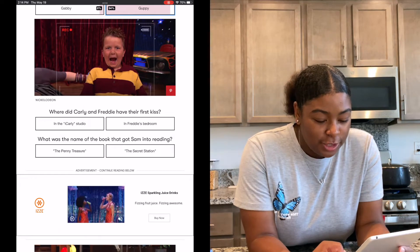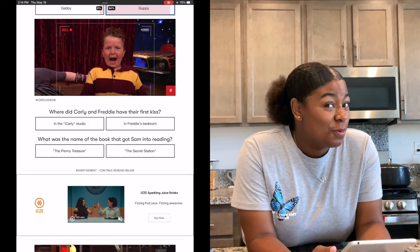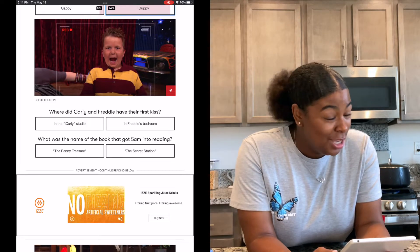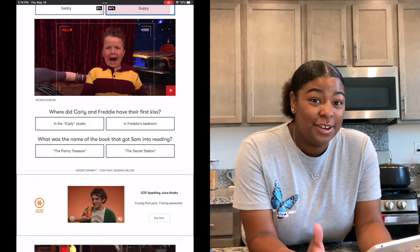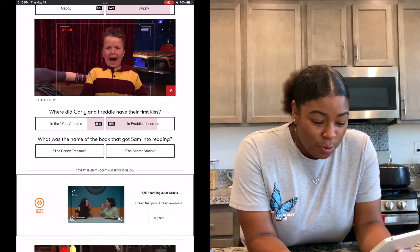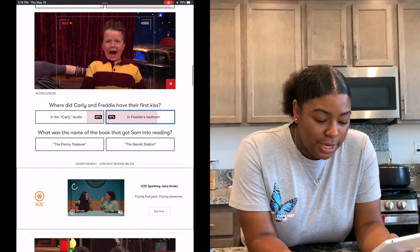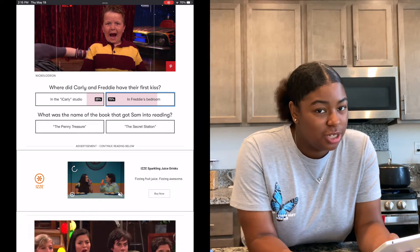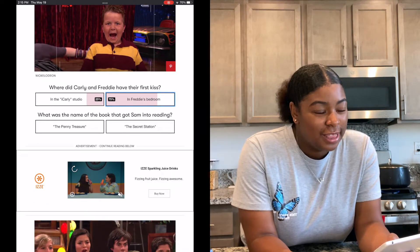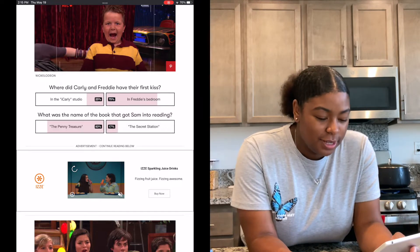Where did Carly and Freddie have their first kiss — in the iCarly studio or in Freddie's bedroom? If you don't remember this iconic episode, you guys really weren't here for it. It's in Freddie's bedroom. What was the name of the book that got Sam into reading — The Penny Treasure or The Secret Station? I think it was The Penny Treasure. I think I was right — yep.